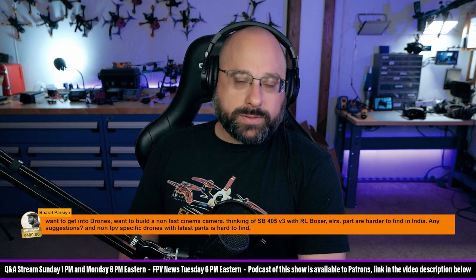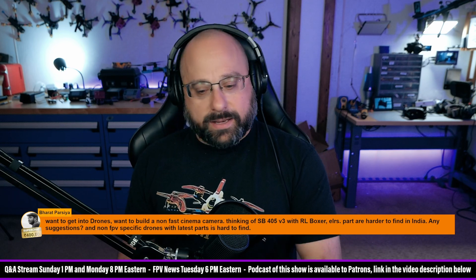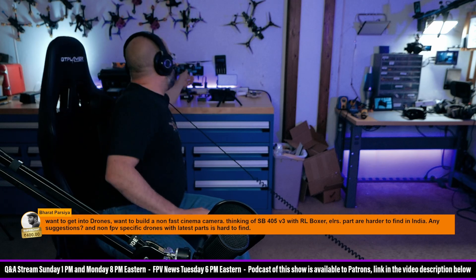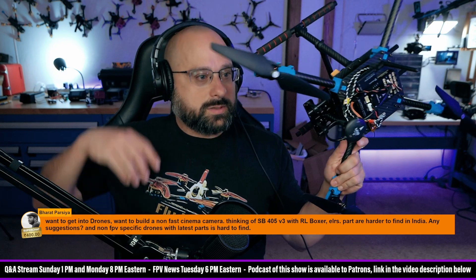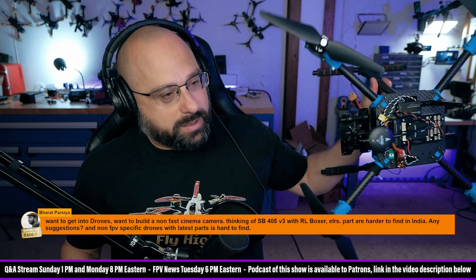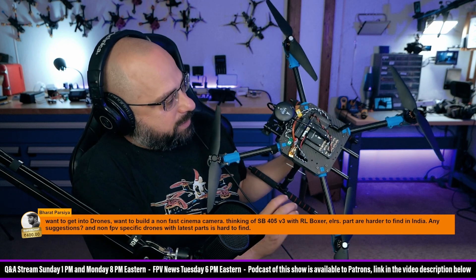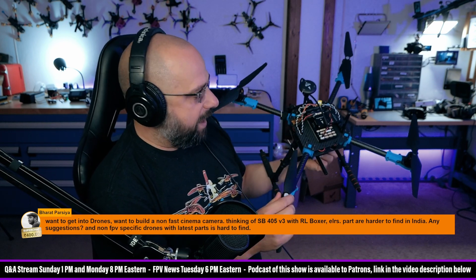That's a tough one. Most of the time, if someone wants to build a slow cinema camera drone, I tell them they should buy a DJI drone. This drone on the table behind me — I built a Pixhawk drone. Why did I do that? Well, I never did it before and I just thought I'd give it a try. This thing here is probably $500 or $600. It's as expensive or more expensive than a DJI Mavic.